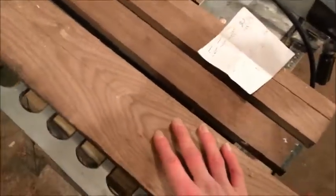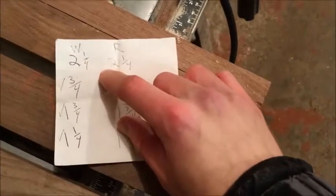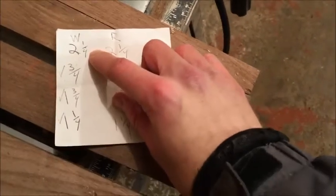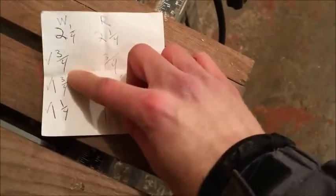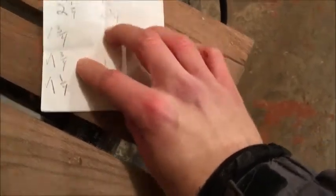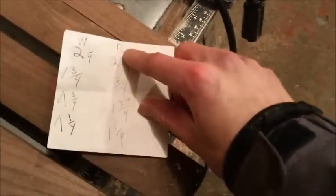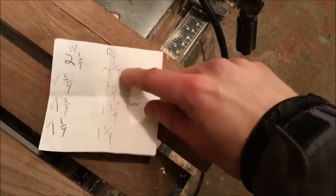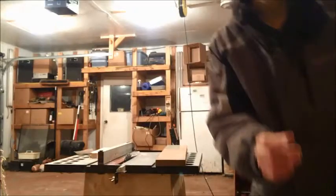For the walnut we're gonna need a two and one-fourth inch board width, one three-fourths inch, and one and a quarter inch — and the same dimensions for the red oak. Now we're gonna cut our boards on the table saw to those dimensions.